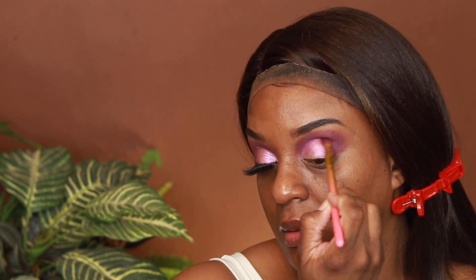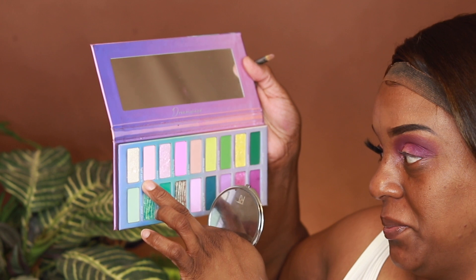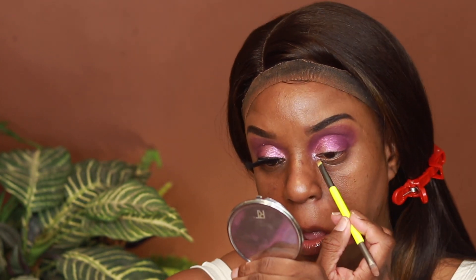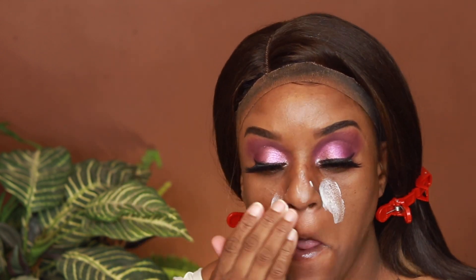Just using my blending brush to blend out the edges with no harsh lines. For primer, I'm using Jelly Pop and MAC. I'm going to take my MAC Prep and Prime translucent powder to set the oily areas of my face.